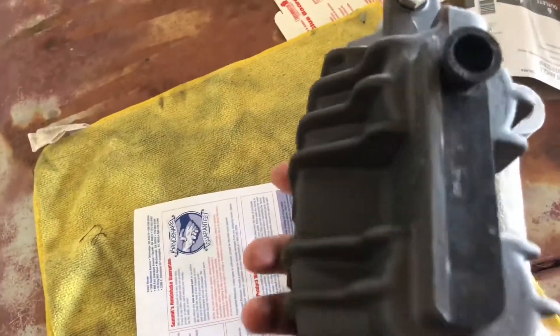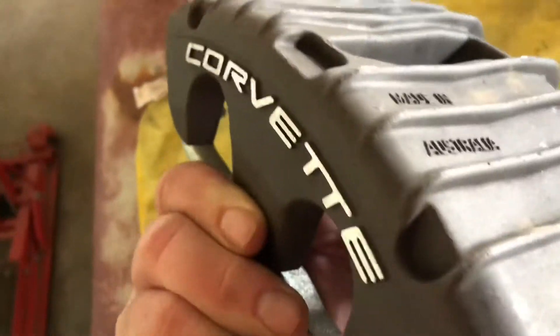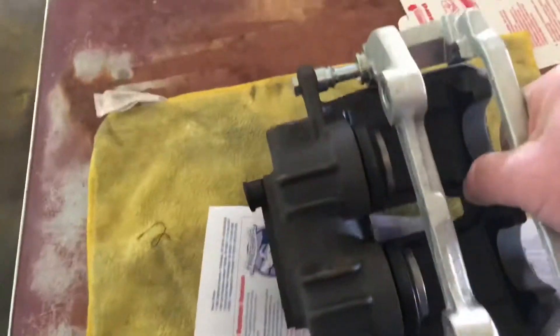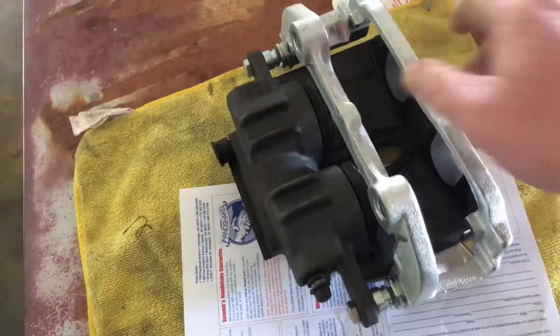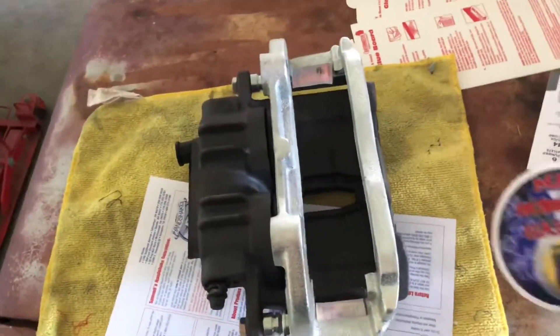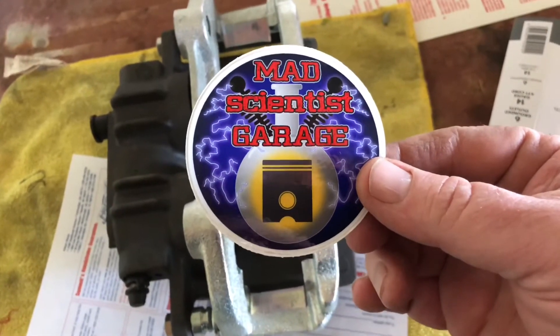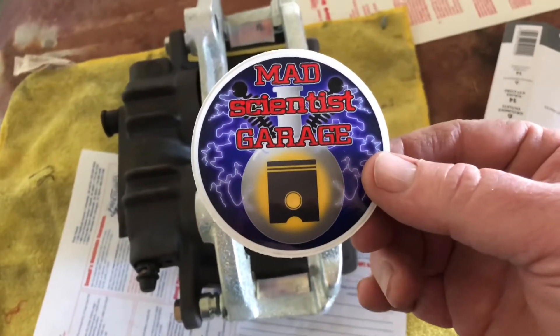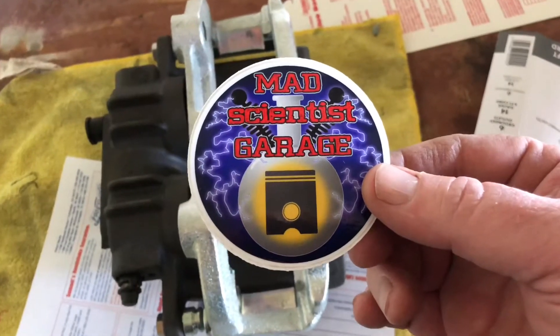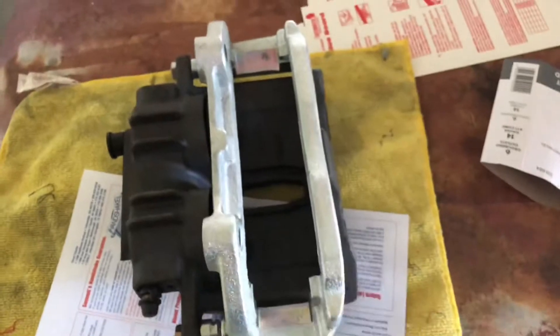These things are super lightweight. These are made by PBR, and this is a factory Corvette takeoff — you can see they're really clean. I got a really good deal on these. While I'm at it, I'd like to give a shoutout to one of my buddies, Mad Scientist Garage. Go check him out on YouTube and Instagram. He just released a video for a turbo 350 shift kit, and he's got some good stuff on there. Anyway, I'll be back with another section.